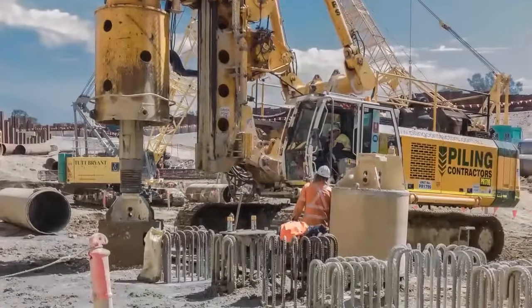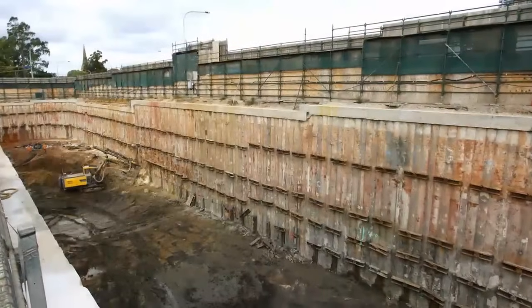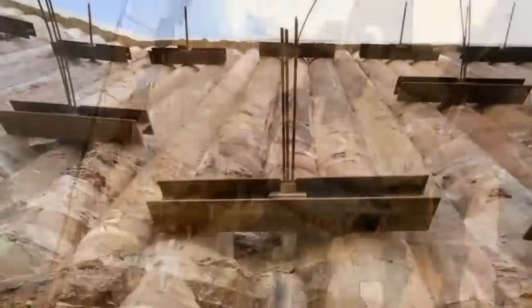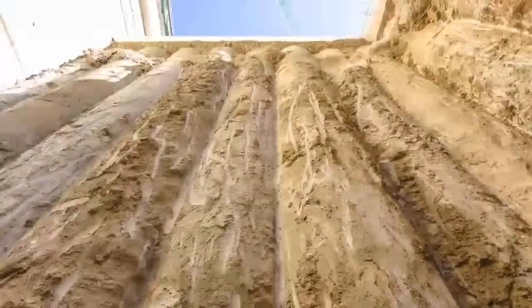Secant pile walls are used to construct in-ground retaining walls. Because these piles are cut into each other, they form a continuous wall, which can reduce water inflow into the excavation in front of the wall, as well as retaining the soil behind the wall.